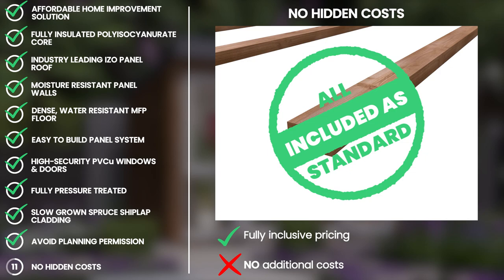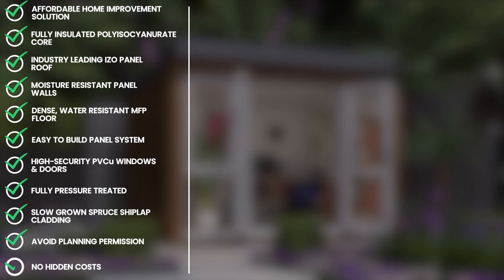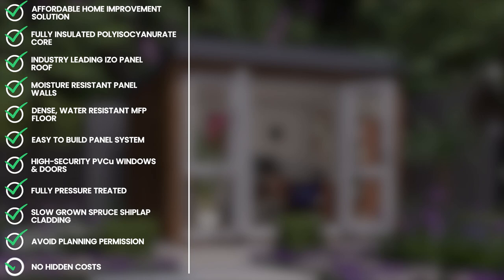Finally, there are no hidden costs when investing in a Dunster House garden building. Everything you see is included, from the fully pressure treated floor bearers all the way to the fittings and fixtures. Why settle for second best, when you can have a Dunster?